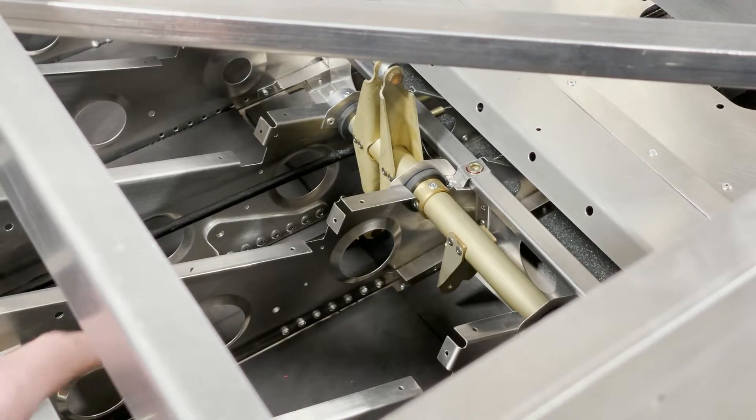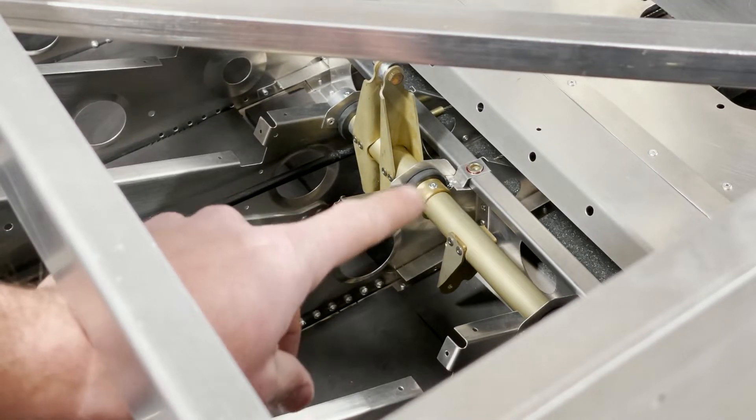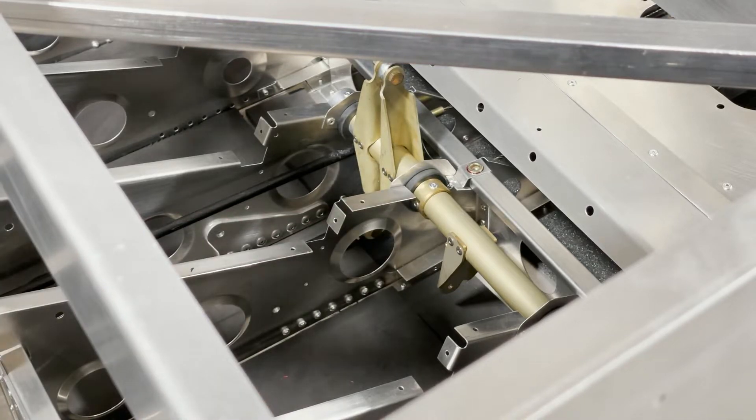You want to mark out where the retaining ring goes and rivet that on before installation. Similarly to the front torque tube, you'll want to put on your rod ends and make sure those are installed before final install — it's a lot easier to get to them when it's off the plane.